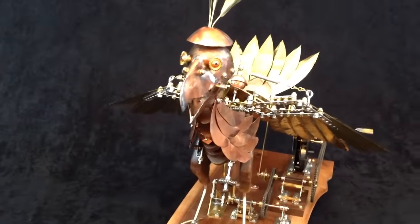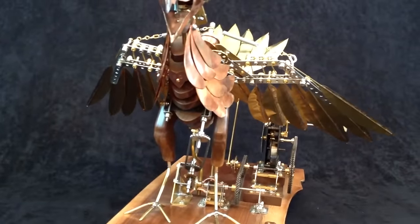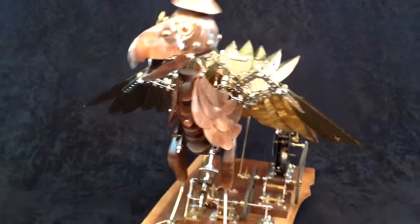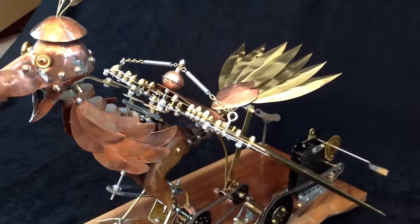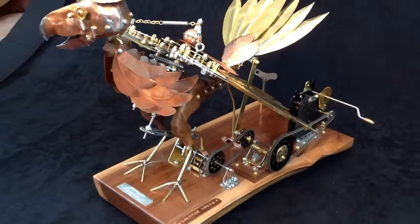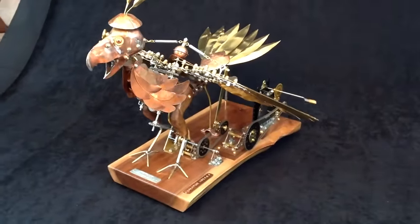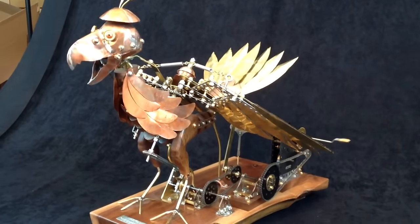The head turns back and forth with the beak opening and closing. The wings fan out and close up. Sorry, he doesn't fly for real. And the tail flashes up and down also. And that is about it.